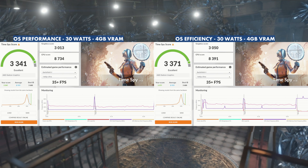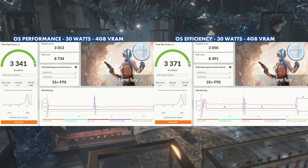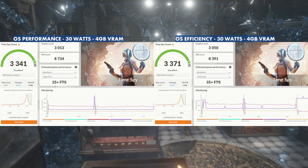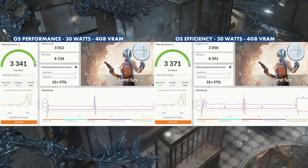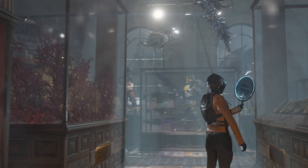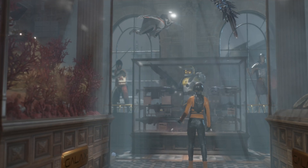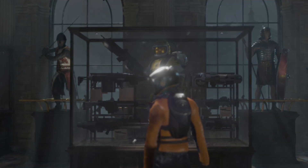Over at 30 watts with 4 gigs of VRAM, we get 3,341 and 3,371. The CPU doesn't take nearly as much of a hit — just like in Cinebench — when comparing Efficiency vs Performance. The GPU didn't change much, but we did gain some overall score on Efficiency vs Performance this time, because giving it all the power we could kept the CPU strong even in Efficiency mode, pushing the GPU and improving overall system performance.